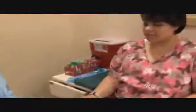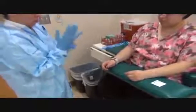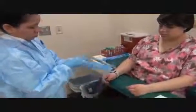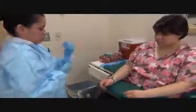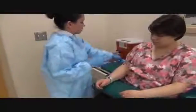Which arm do you prefer? Either one is fine. Okay, let's take a look at this one. You want to tie the tourniquet at least 4 inches above the site. Make a fist for me.